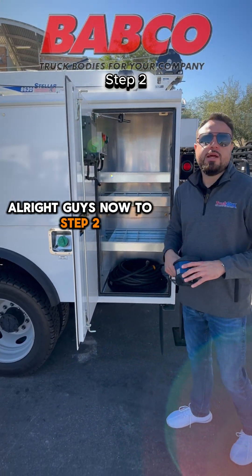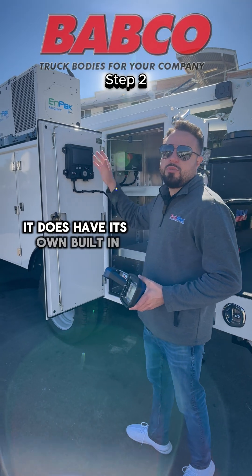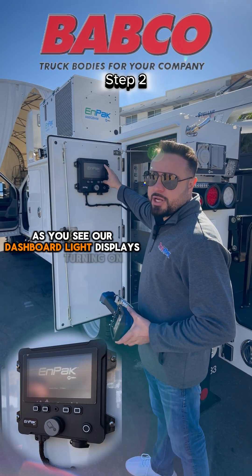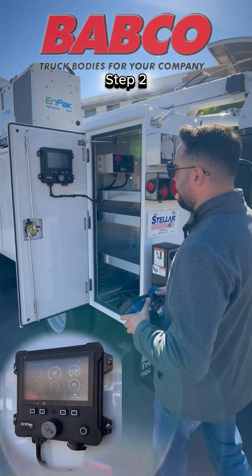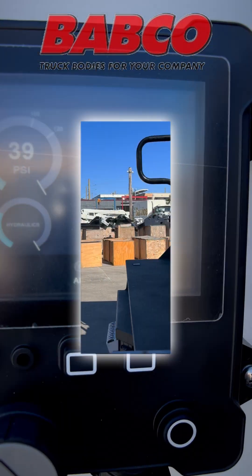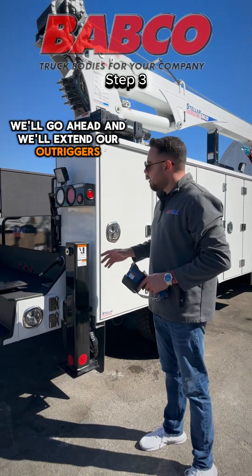Now to step two — this unit does have a Miller Impact A60, so it does operate our crane. It does have its own built-in hydraulic pump, so we'll have to go ahead and start up our Impact. As you can see, our dashboard light display is turning on. We'll go ahead and hit the button again and our generator will start up.